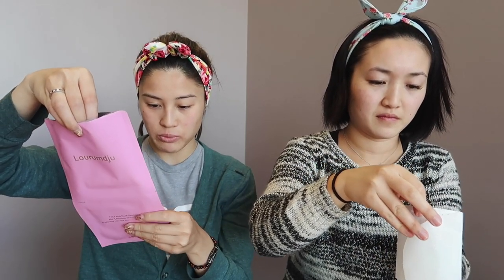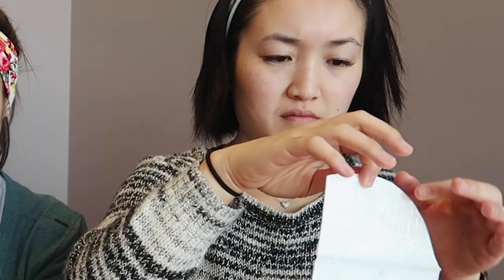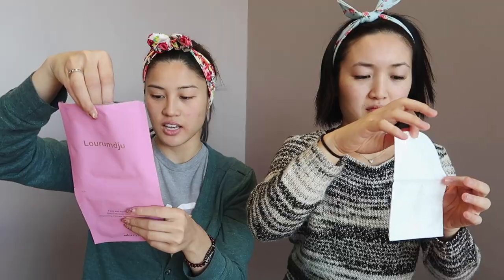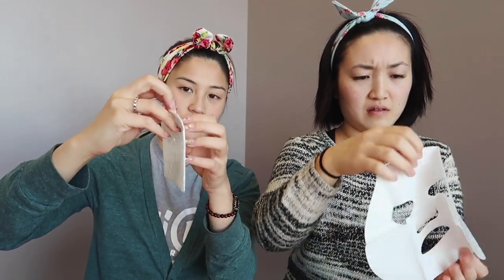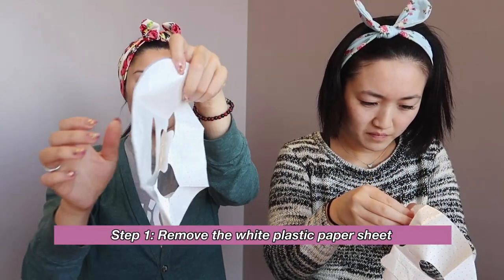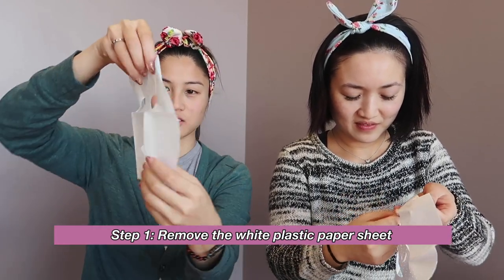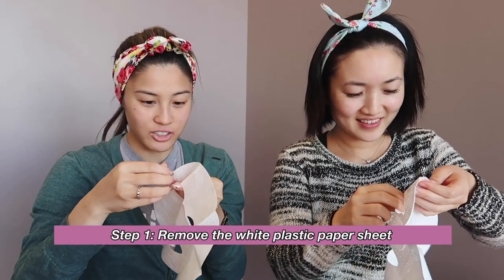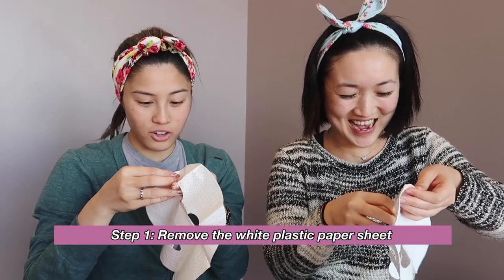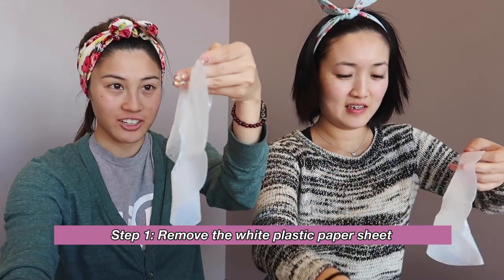So this is a very interesting mask. The direction says there are three layers to the sheet. Remove the white plastic paper and place the mask sheet on the face and the neck — so you do both at the same time. The white plastic... it looks like one of those hockey goalie masks. Okay, here we go. One layer down.